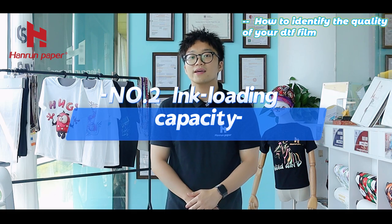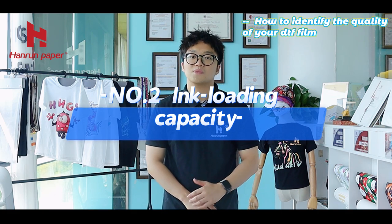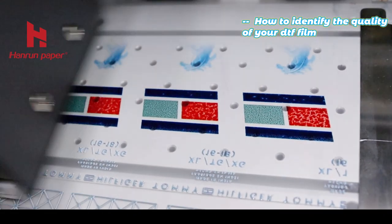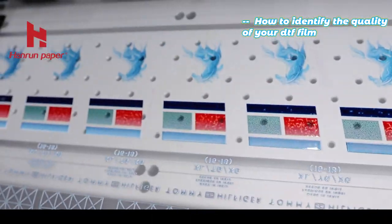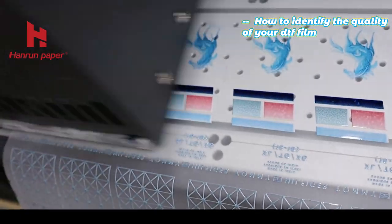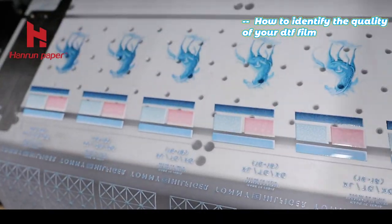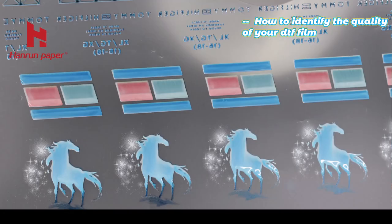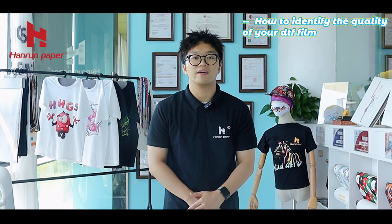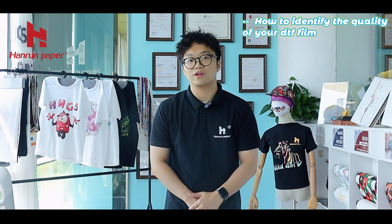Number 2: Ink Loading Capacity. Sometimes we may find the phenomenon where white ink and color ink are mixed together. As our picture shows, this means the ink loading capacity is not good, and we can even see the ink is bleeding. Therefore, choosing a high ink loading capacity DTF film is very important.